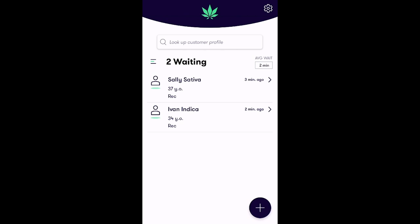Upon signing into the app, the first screen displays your customer queue, seen here. This queue screen displays all the customers that have already been checked in. Now let's review how to check in a new recreational customer.